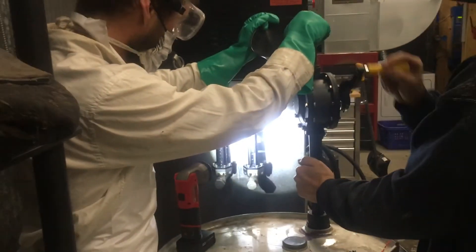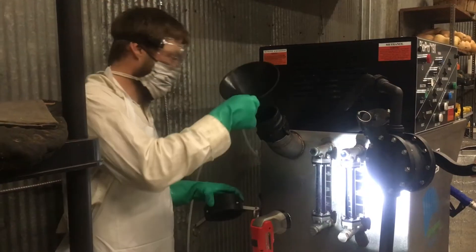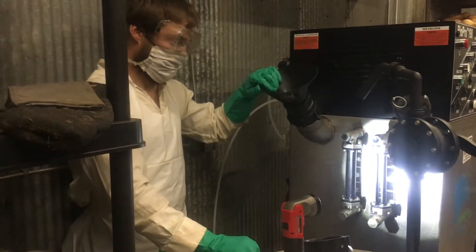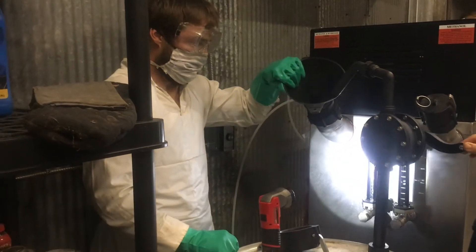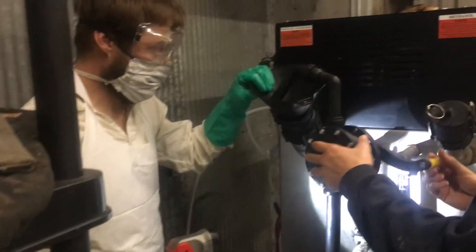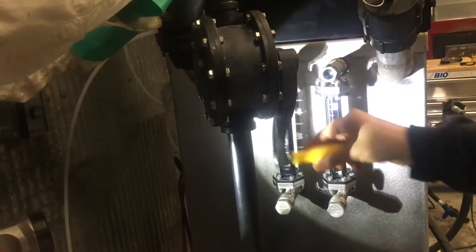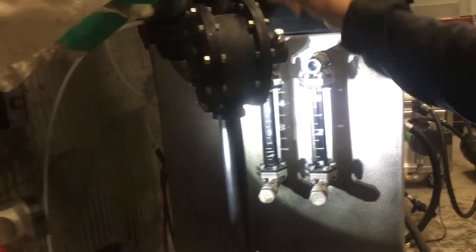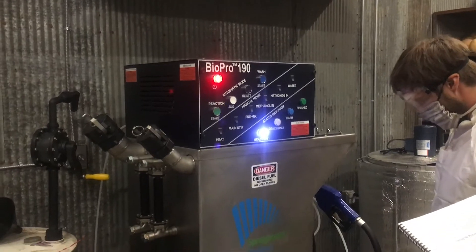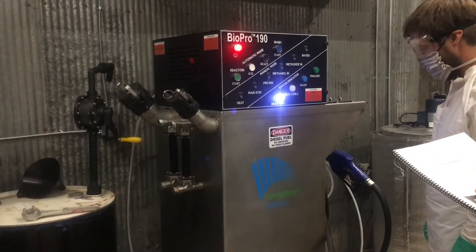We're pumping the methanol into the machine prior to initiating the reaction. It's good to have two people for that stage. The methanol is added into two different ports in the machine, and the sight glass on the side of the machine is useful to determine the exact quantity of methanol added. Once the chemical agents have been added, we tell the machine to start the reaction. We failed to record a rather important step here, but we had already added sulfuric acid to the reactor.